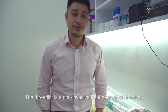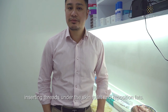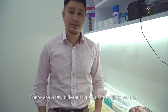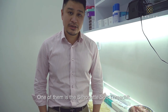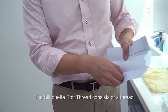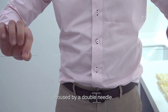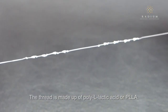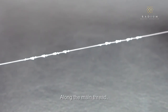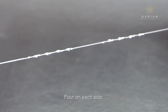The Thread Lift is a non-invasive treatment which involves inserting threads under the skin to lift and reposition fat. One of the types of thread lifts we use is the Silhouette Soft Thread Lift. The Silhouette Soft Thread consists of a thread housed by a double needle. The thread is made out of Poly L Lactic Acid, or PLLA, and along the main thread there are cones — four on each side.